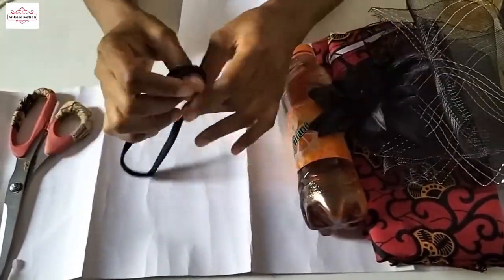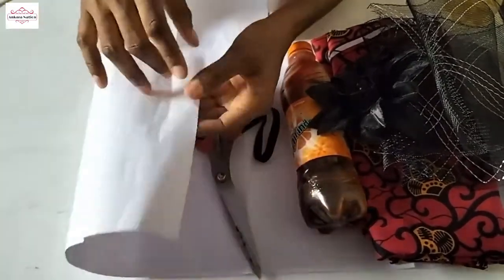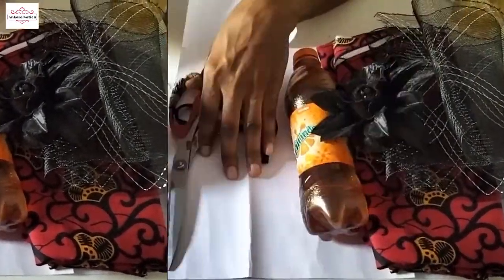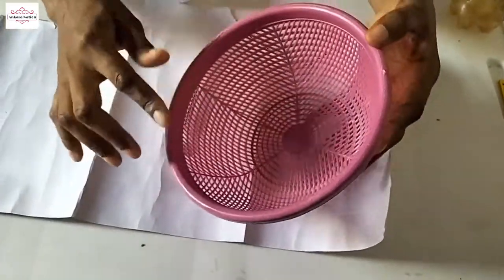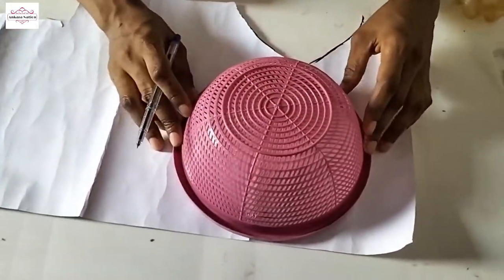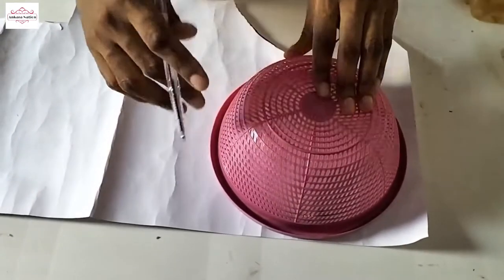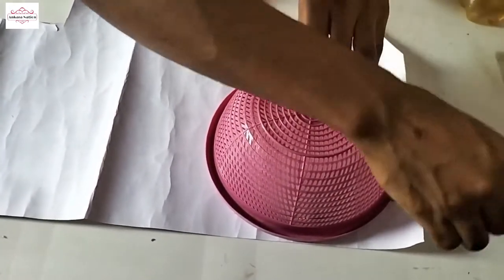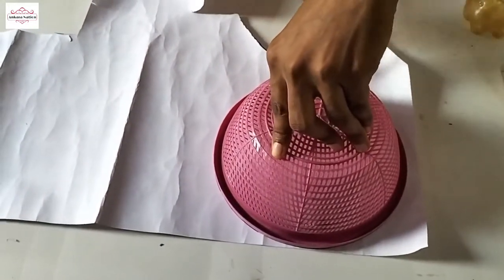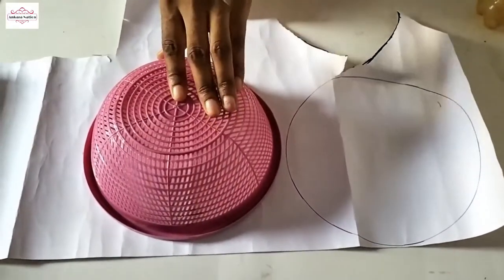We also have an elastic headband, scissors, and cardboard paper. This is where we will draw our patterns from. You get any round shape objects and we are going to draw two circles on this cardboard paper. So I am using this to trace my circle — there is one circle, and I will draw the next circle.